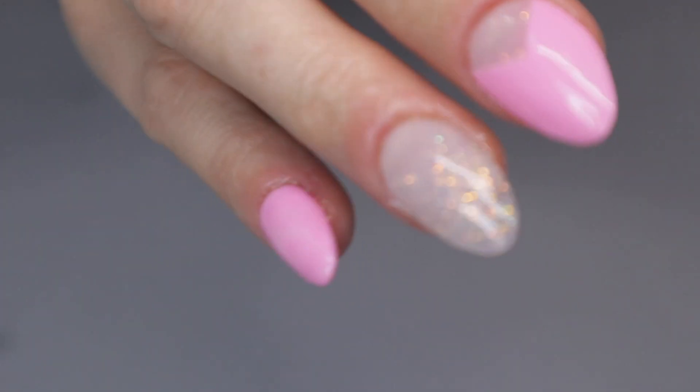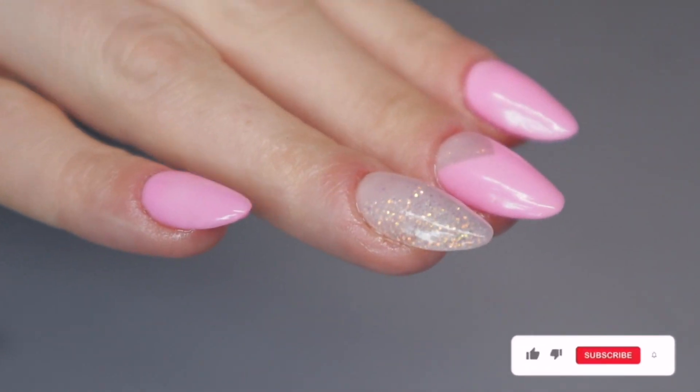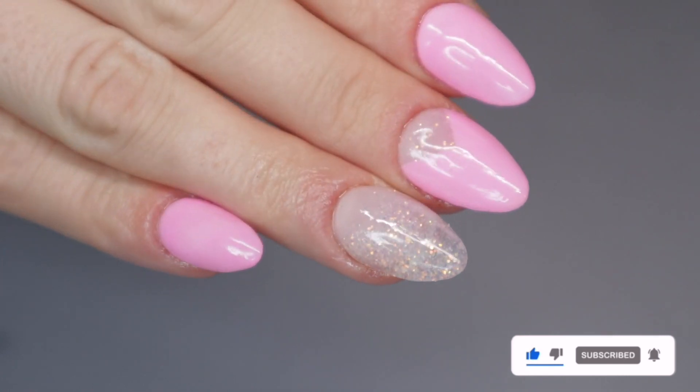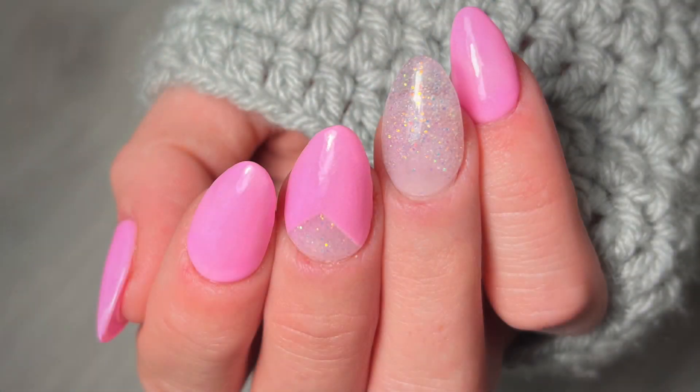And that is it! This is the final result of doing color blocking without any kind of tape. I hope you guys liked this video — if you did, be sure to give it a thumbs up and hit subscribe so you can get notified of more videos to come. Thank you guys so much for watching and I'll see you in the next video. Bye!